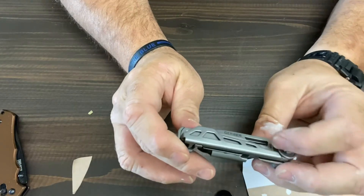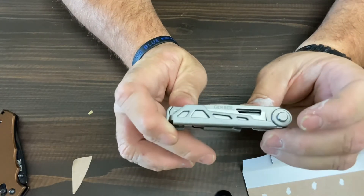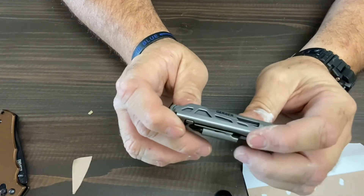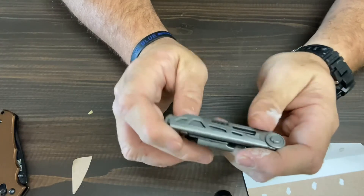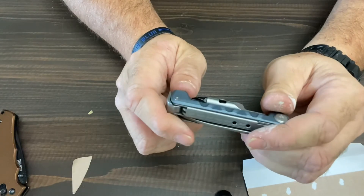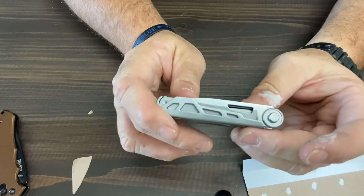I think this tool retails at around $25, maybe $30. If you're looking into it, it may be worth it to you just to toss in your pocket or a backpack or your truck, just to have it there with you. I just wanted to get my opinion out there for what it's worth. All right guys, hope y'all enjoyed the video. Hope it was a little educational for you. I will try to do some more product reviews on other multi-tools and pocket tools as I get a hold of them, so stay tuned. Thanks.